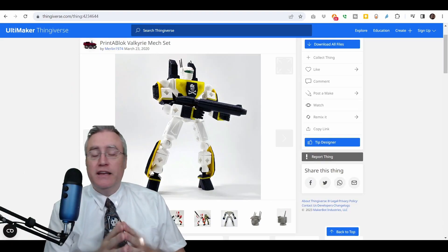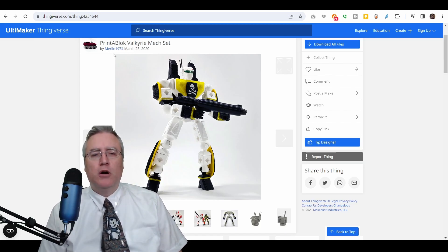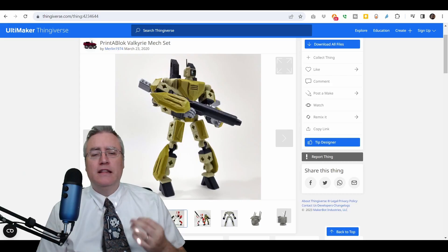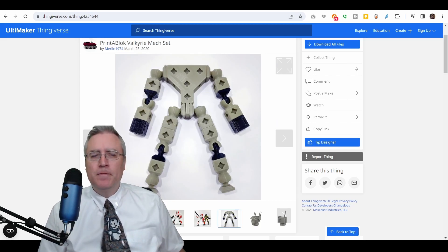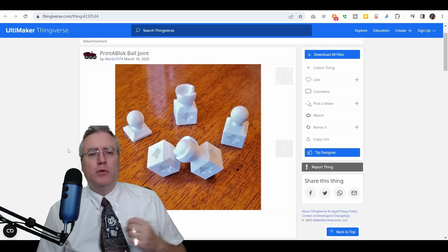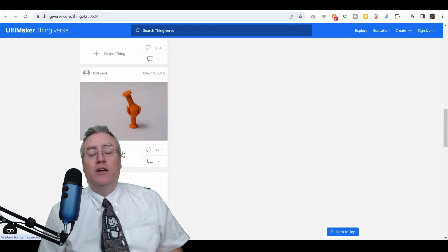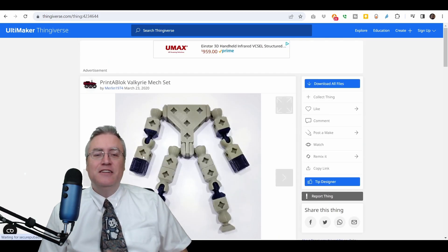Print a Block is more than just the individual blocks — it's a construction system that you can use, remix, and make your own. If you search for Print a Block on Thingiverse, one of the first things you'll find isn't even something I made. This Print a Block Valkyrie mech set was created by Thingiverse user Marlin1974, and it is absolutely beautiful. I love how it allows for super posability and customizability. This set was remixed from my Print a Block, a ball and joint set Marlin1974 made, which was itself remixed from another ball and joint.